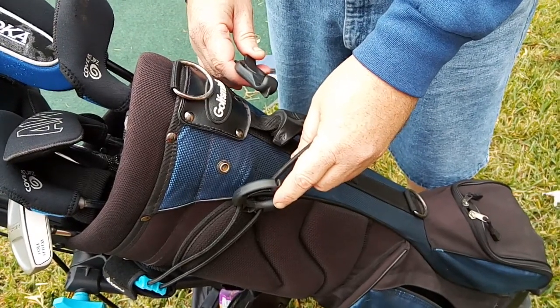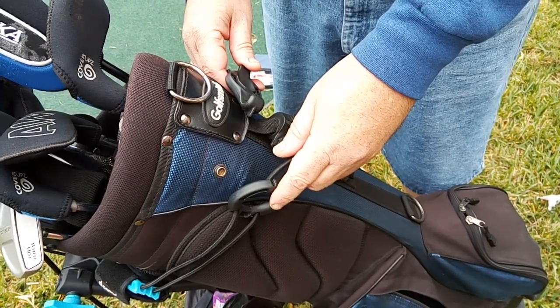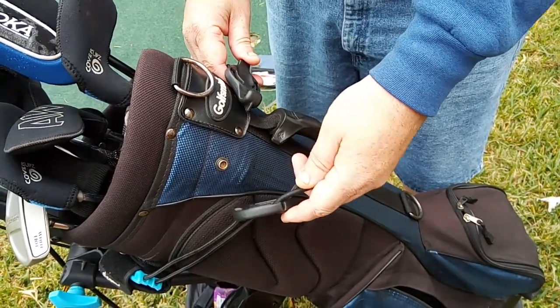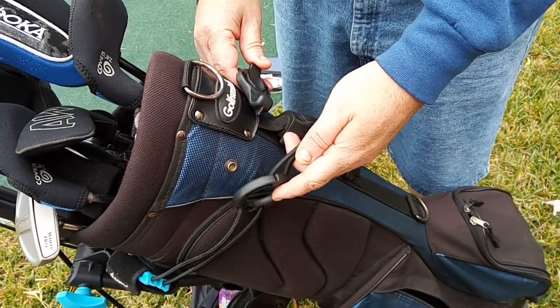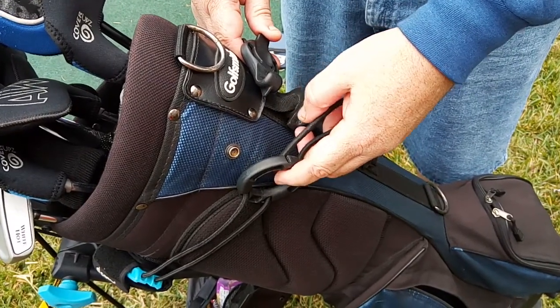Hi. Here we have a quick video on how to use the new Click Gear straps that came with your 3.5 cart. Or, if you've ordered new straps for your cart or an older Click Gear model, you will receive these, which retrofit to any of the Click Gear three wheel carts. They're very simple to use, they're self-adjusting, and overall a big improvement over the old straps.